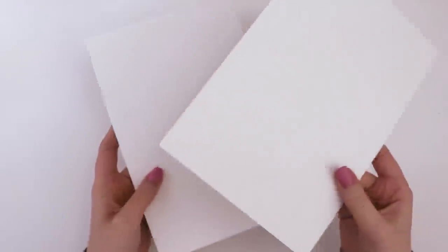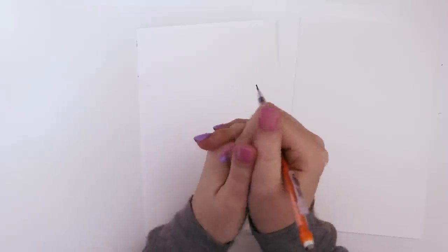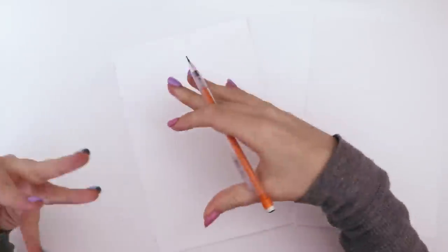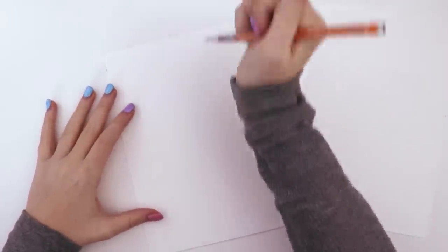I've got two sheets of Canson XL watercolor paper. What I thought would be fun to draw is a face in profile, because I used to draw faces in profile all the time — it was kind of my go-to doodle, like on napkins at restaurants and stuff. But I was trying to do it and it wasn't coming as easy as I remember, so I feel like it's time to stretch that art muscle.